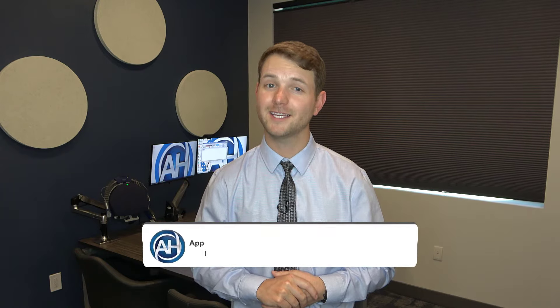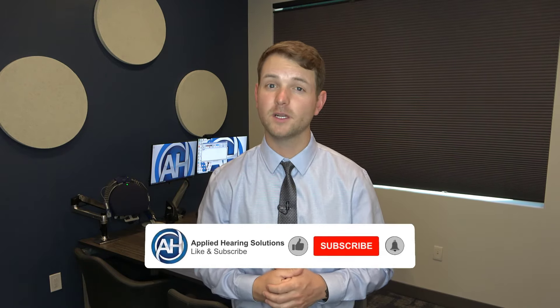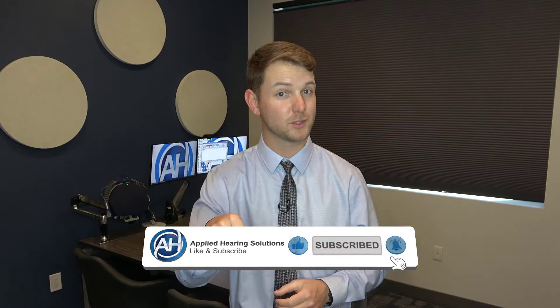If you want to learn more about the ins and outs of using the TV connector on a daily basis, be sure to look out for a future video where I go over some daily usage tips as well as troubleshooting steps if you have any trouble setting up or using the TV connector. Until that time, thanks for watching the video. If you liked it, give us a thumbs up. If you want to see more videos just like this, go ahead and hit that subscribe button, and if you have any ideas for future videos or content you'd like me to cover, leave a comment in the comment section below. Thanks.